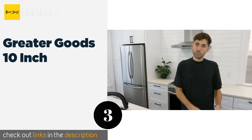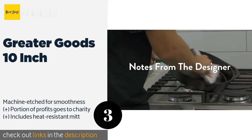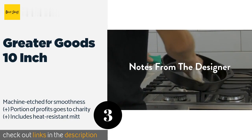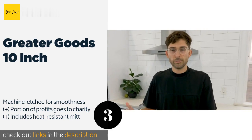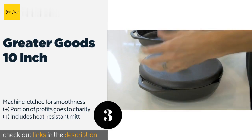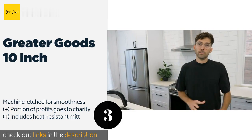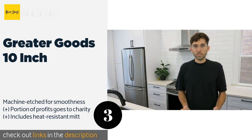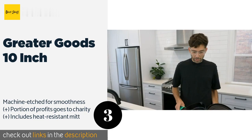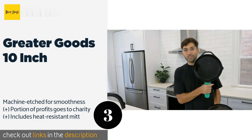The next one is the Greater Goods 10-inch, seasoned with organic cold-pressed flaxseed oil. The Greater Goods 10-inch features an ergonomic grip that conveniently doubles as a spoon rest. It has thinner connection points than most others, so it transfers less heat to minimize the risk of burning your hands. This product is available on Amazon for $40.